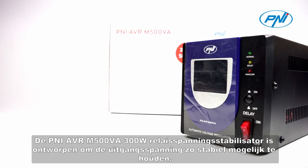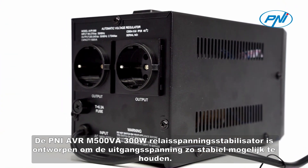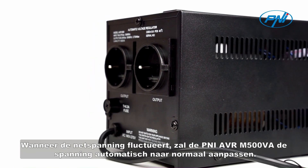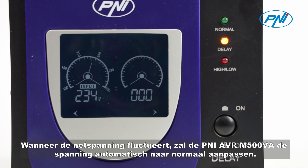The Penny AVRM500VA 300W Relay Voltage Stabilizer has been designed to keep the output voltage as stable as possible. When the mains voltage fluctuates, the Penny AVRM500VA will automatically adjust the voltage to normal.